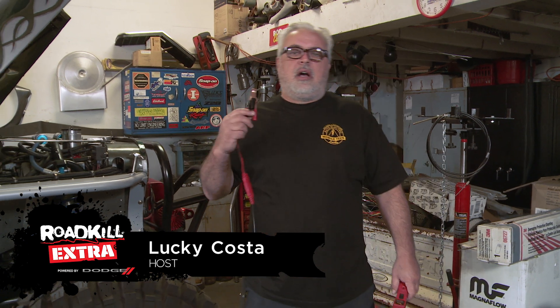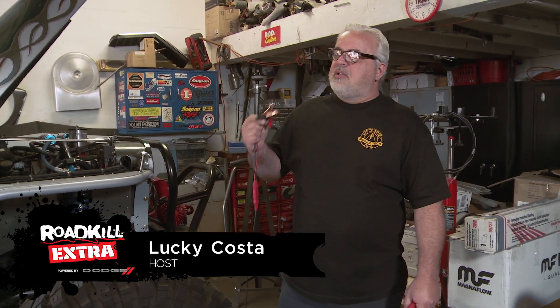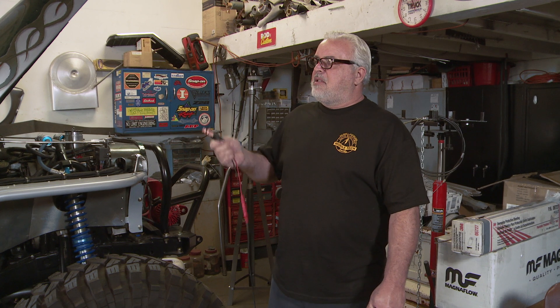Hey guys, what's going on? Lucky here. You probably know me from Hot Rod Garage, shenanigans on the street — which isn't a show, it's what I do — or possibly working behind the scenes on Roadkill, or maybe helping out Steve and David on Roadkill Garage. But that's enough tooting my own horn.